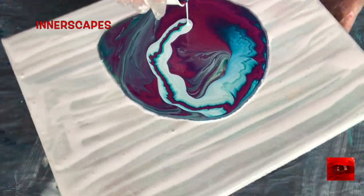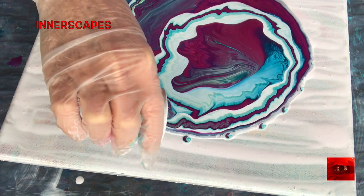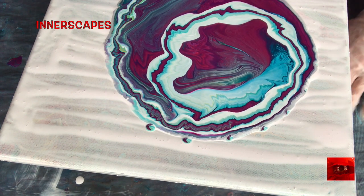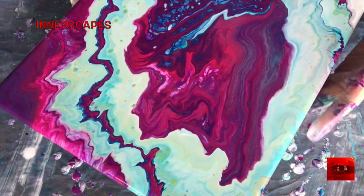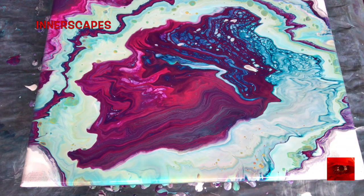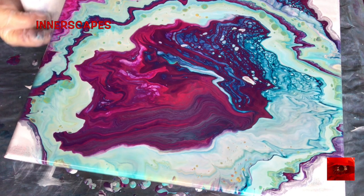It's so fluid. Let's see how this one spins. Right now I'm going to swipe the edges with some of the paint that is dripping off the edges.